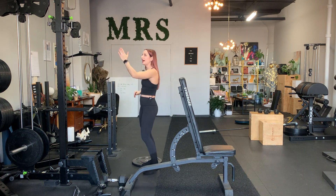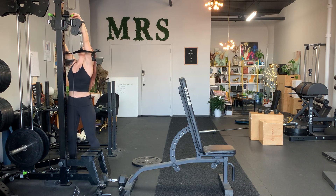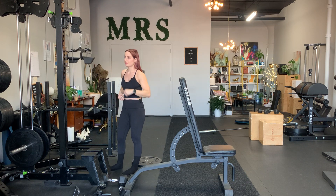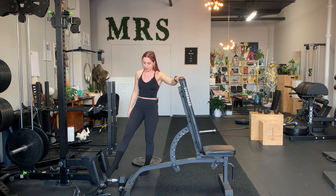So we have a chest supported high neutral grip pull down. You want the anchor point to be really high. The weight is totally up to you. There is no pretty way to get into this. You need a bench that's upright and you want to put a dumbbell between the bench and the machine so that the bench doesn't inch forward.